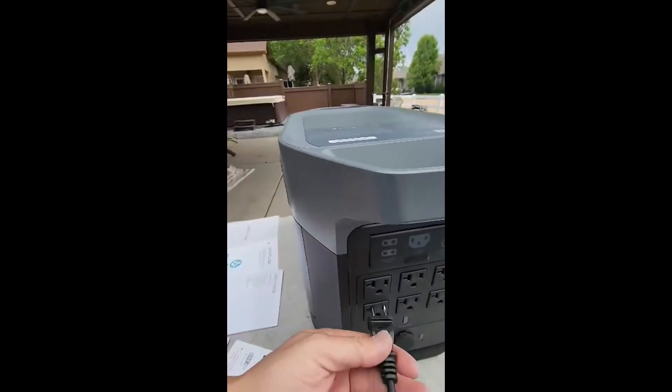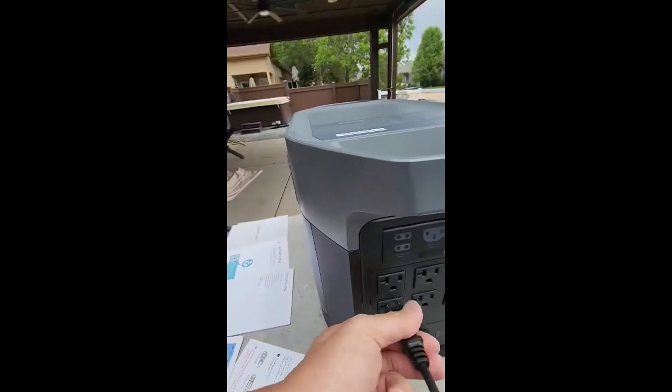It does have some weight to it — it's a little bit heavy, but it is a big battery, so that's to be expected.